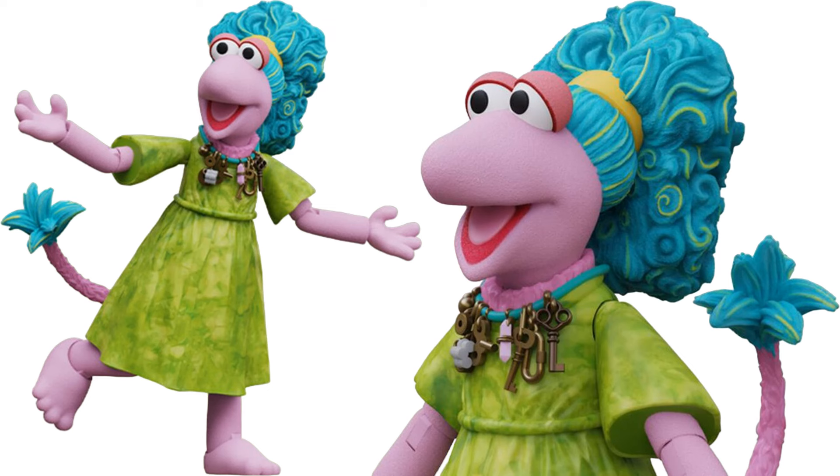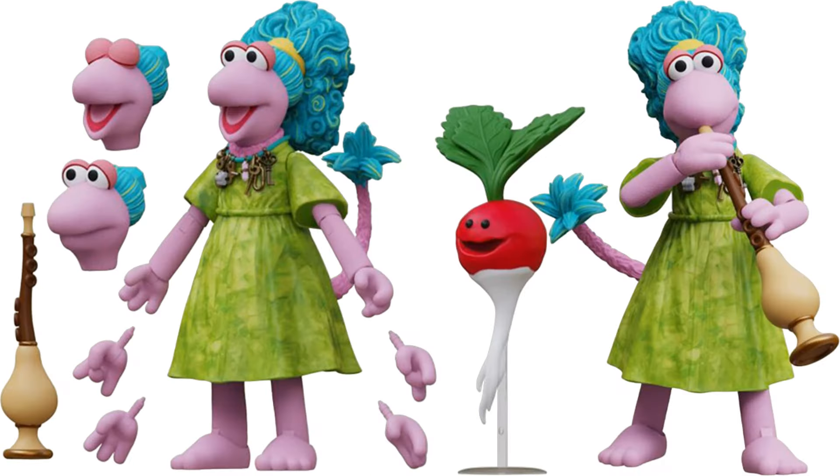We also have Mokey - Mokey's got her necklace of chains, nice blue hair, green dress, pink skin, a turnip, extra hands, a flute, and three different heads for her as well.